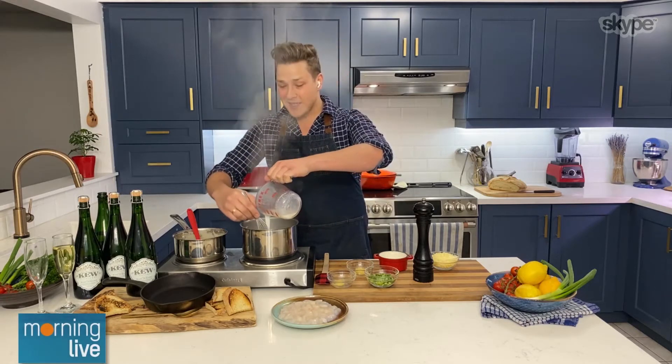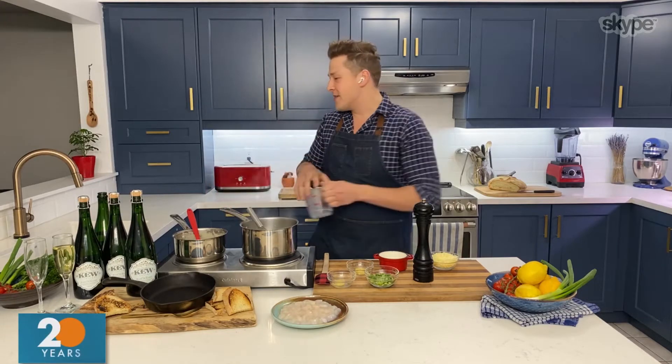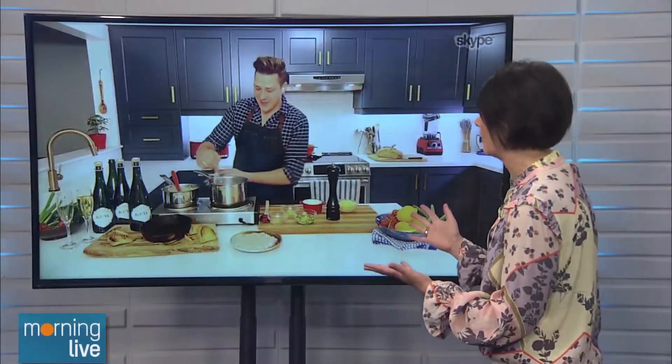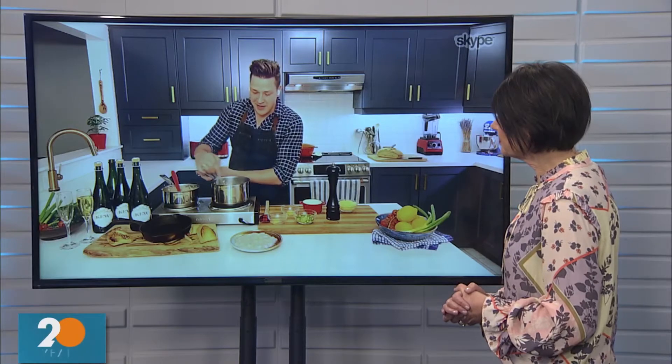What makes this a little different is we're not adding a lot of milk, and I'll tell you why in a minute. Do you use just regular 2% milk? You don't need heavy cream? Nope, just 2% milk. We're making a thick béchamel — just cook it out. You'll notice it's very thick. You might think this is a mistake, but it's not.